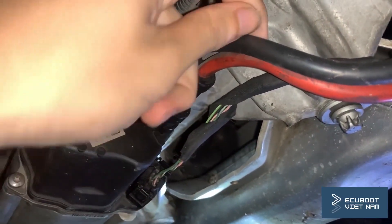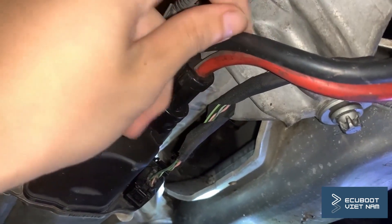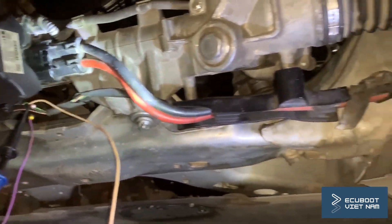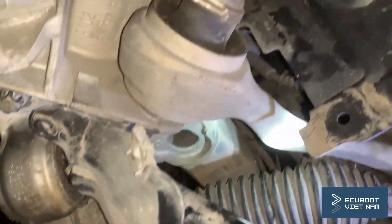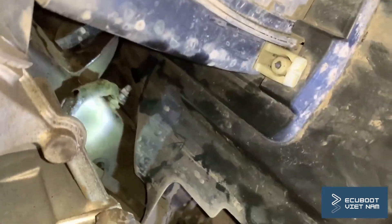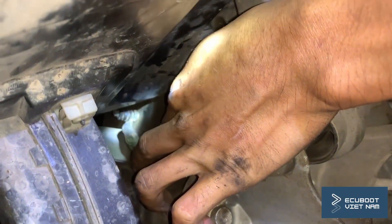Moving on to power and ground — the power is good because I've already checked it. Now I'll check the ground of this motor. What I found is that the other end of my ground wire, bolted to the bolt joint, is very loose. So this might be our problem.